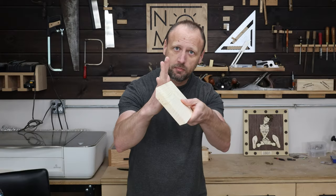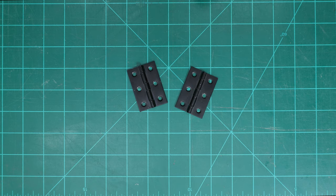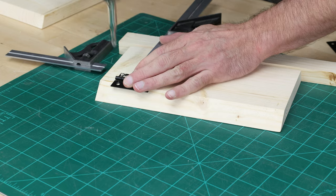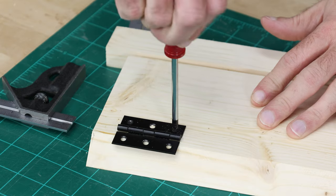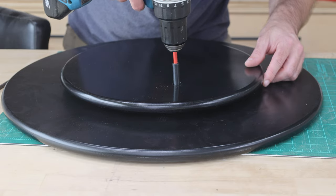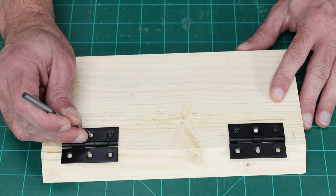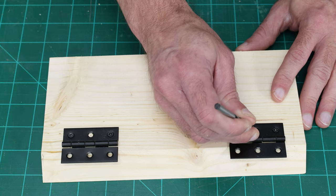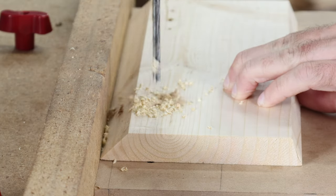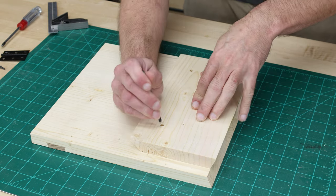Looking at how the stand attaches to the back, it's really just a couple of hinges — nothing fancy. I'm going to use these cheap hinges with two screws, leaving out the middle one. They attach the same way you would assemble a lazy susan, using a hole to turn the screws. I'll mark a hole location and then go over to the drill press and drill out the hole oversized, then make a dimple so I know where to drill my pilot holes.